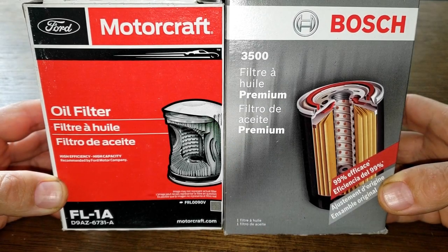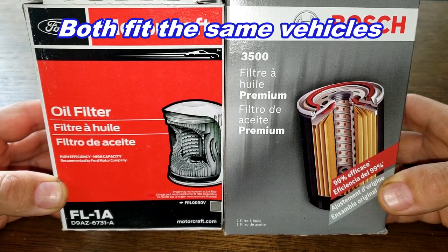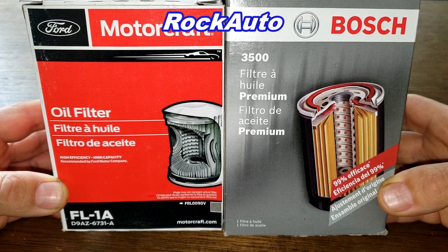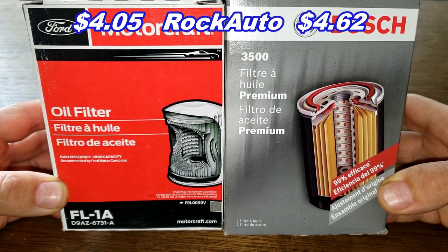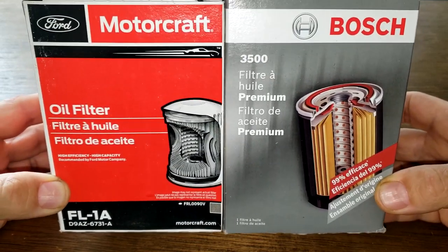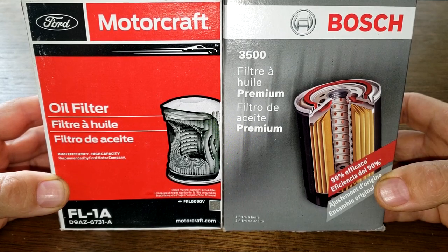Today we're going to look at the Ford Motorcraft oil filter number FL1A and the Bosch premium oil filter number 3500. I got both of these from Rock Auto. The Motorcraft costs four dollars and five cents and the Bosch oil filter costs four dollars and sixty two cents. These two oil filters are going to go at it — it could get ugly folks, and when the dust clears we'll see who the winner is.